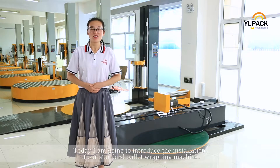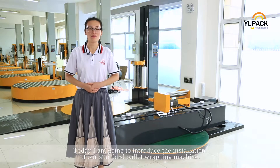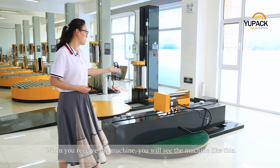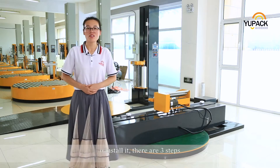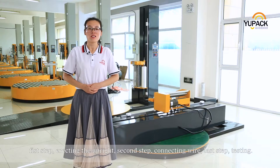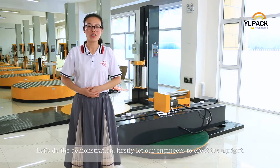Hello everybody, today I'm going to introduce the installation of our standard pallet wrapping machine. When you receive the machine, you will see the machine like this. To install it, there are three steps. First step, erecting the upright. Second step, connecting wire. Last step, testing. Let's do the demonstration.